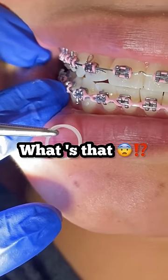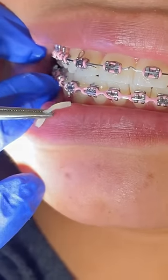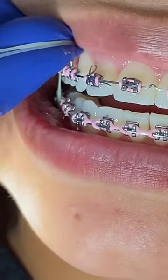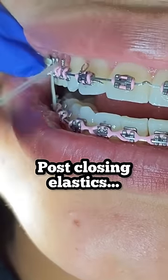Hey everyone, this is Abby, your hygienist here at Daytime Family Dentistry. You know the drill — go ahead and like, subscribe, and comment below any content you'd like to see. Today's video, we're going to show you how to wear post-closing elastics.